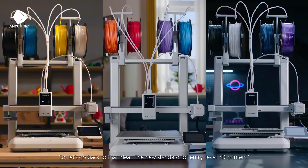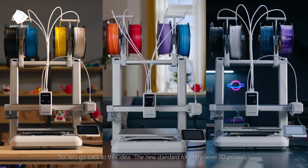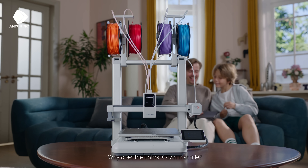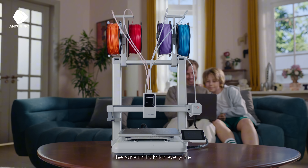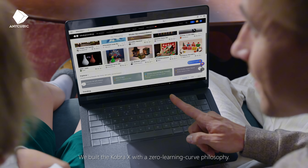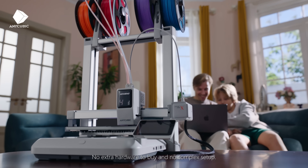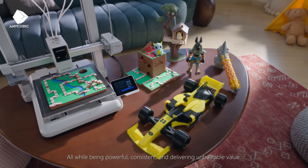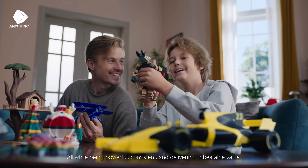Let's go back to that idea: the new standard for entry-level 3D printers. The Cobra X owns that title because it's truly for everyone. We built the Cobra X with a zero learning curve philosophy — no extra hardware to buy and no complex setup — all while being powerful, consistent, and delivering unbeatable value.